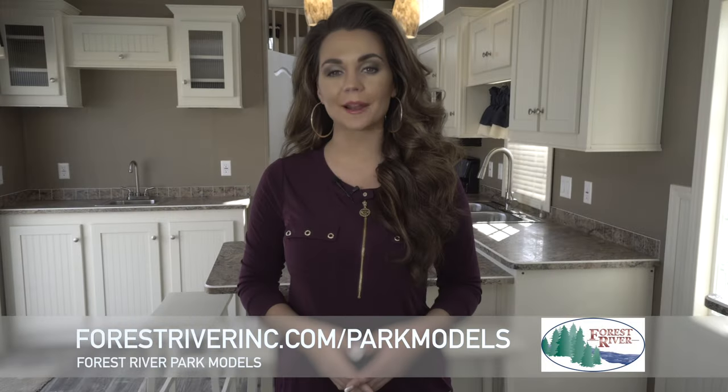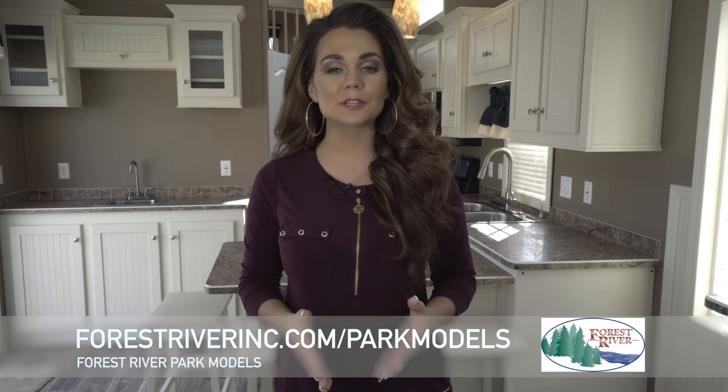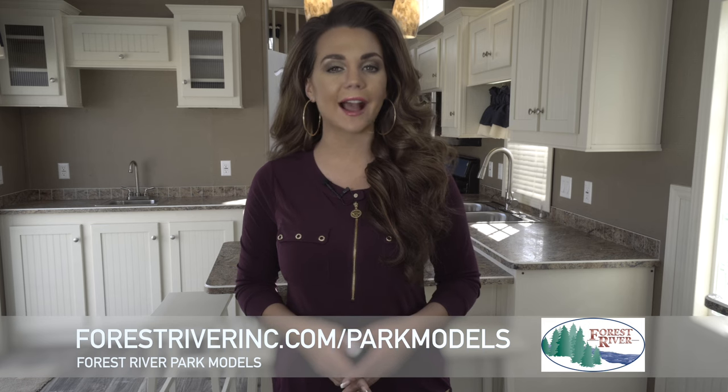Forest River Park Models have been seen in North American campgrounds for over 20 years. I hope to welcome you to the Forest River family in the future and wish to express a sincere thank you to our existing and past owners. If you have any more questions, please feel free to visit our website at forestriverinc.com.